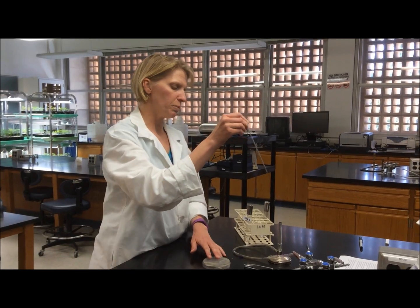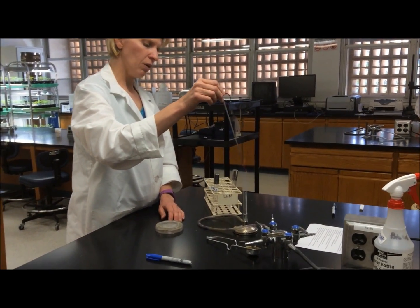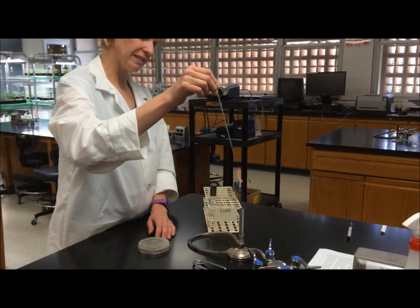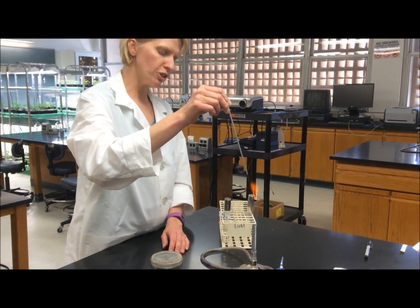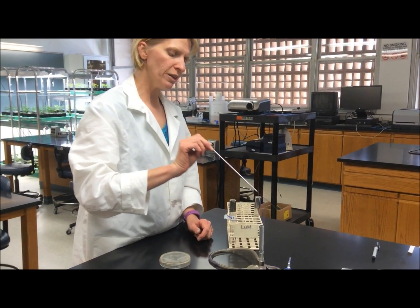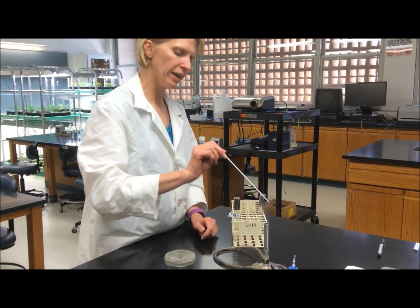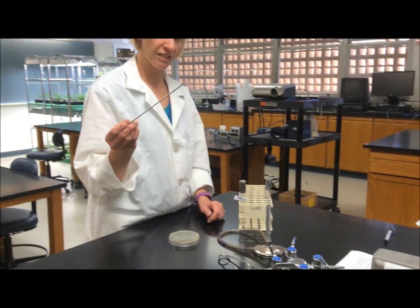To inoculate the liquid culture, you need to use a sterile inoculating loop. You can sterilize your inoculating loop by holding it in the flame at a slight angle until the wire becomes red hot. When working with liquid cultures, it's really easy to contaminate the neck of the tube with the inoculating loop, so it's very important to run the top part of the wire through the flame just to burn off any dust that might fall into the culture.